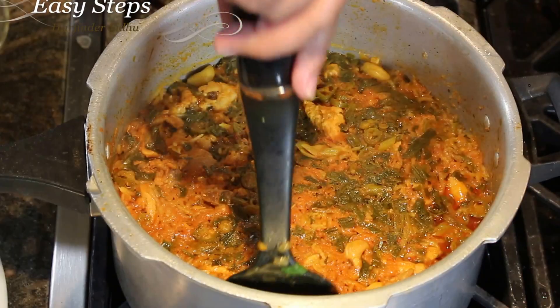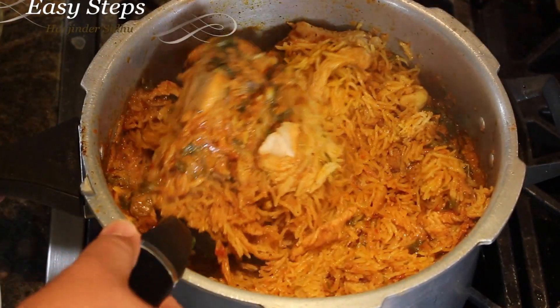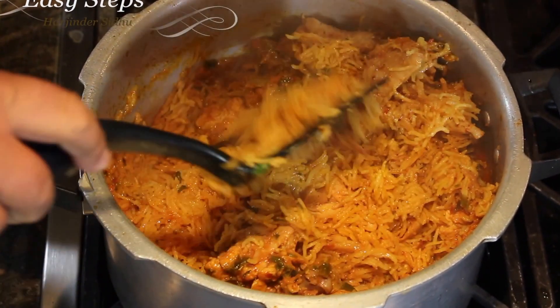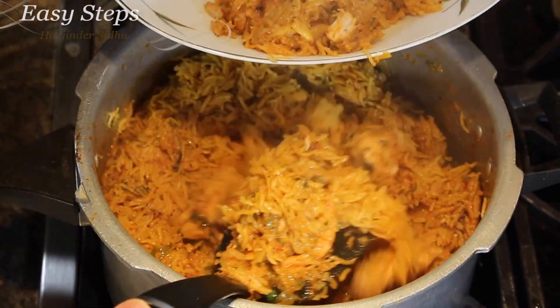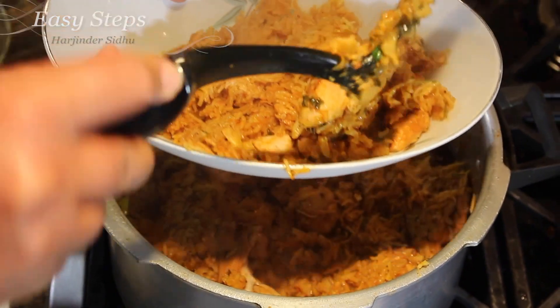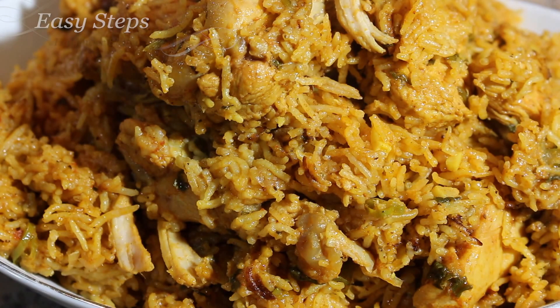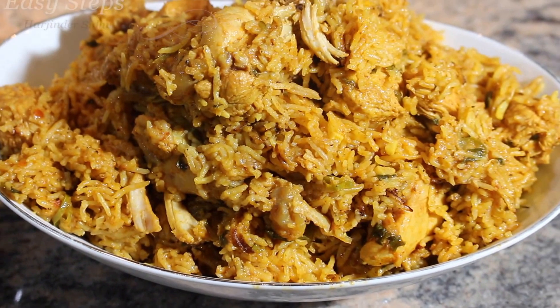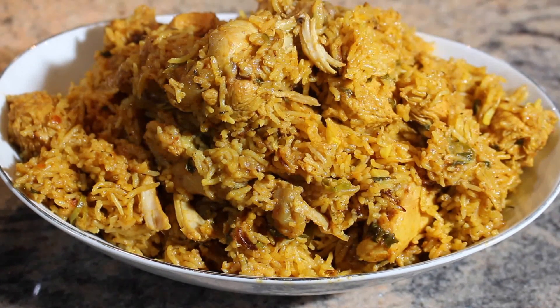Ooh, delicious — it smells so good! Perfect, it's looking so delicious and mouthwatering. I'm going to put it on the serving platter. Our quick and easy chicken biryani in pressure cooker is all ready. It's very easy to make — please try it! If you like this dish, please like and subscribe to Easy Steps Cooking. Thank you, bye bye.